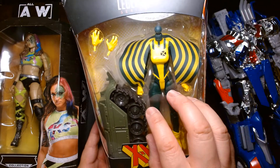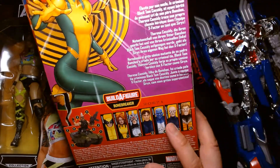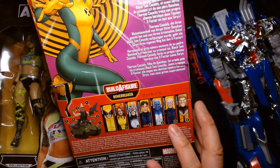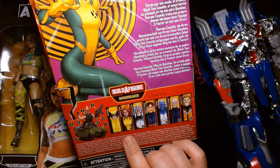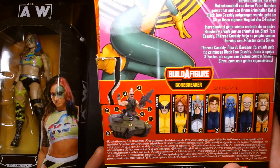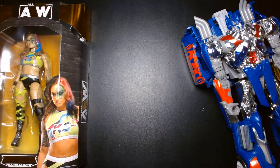I do have a complete Siren figure with the head, so be on the lookout for a review on that. As of today I should have all the figures in the wave — I got a notice from Amazon that Maggott is arriving today — so look forward to reviews on the complete wave and a full review on Bonebreaker, which I'm really excited about.